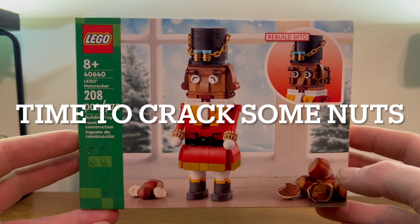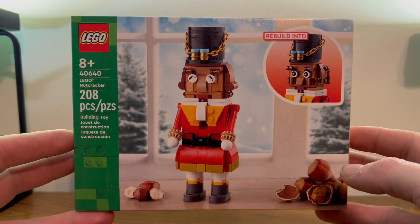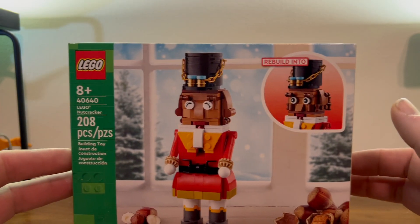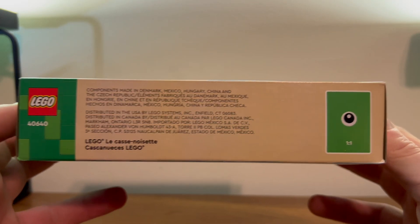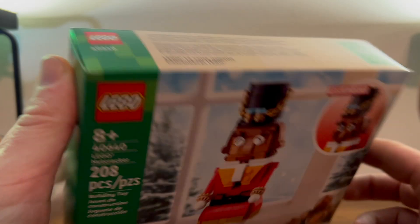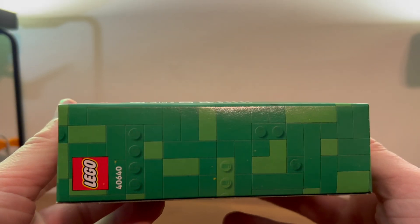Today we're gonna look at set number 40640, the LEGO Nutcracker. Here at the front of the box with our nutcracker surrounded by some nuts — all very exciting. Apparently you get two faces. If you want, read the top of the box with our legal information — one piece up there, your good old LEGO logo.